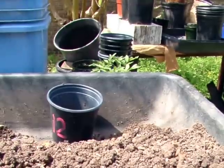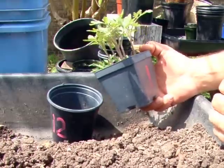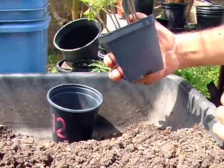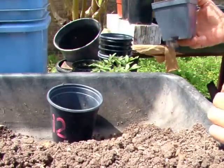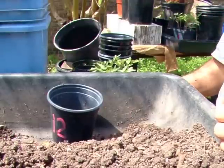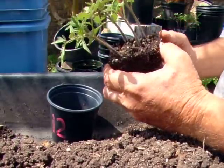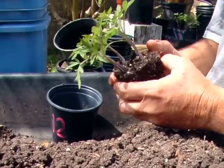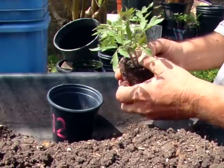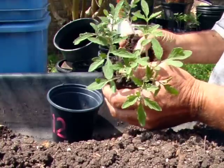And here they are. This particular pot has six seedlings in it. We're going to do that today, but we're short on time because of time constraints with YouTube, so we'll do these. And as you can see, they're very ready. They need to be broken apart quickly and repotted.